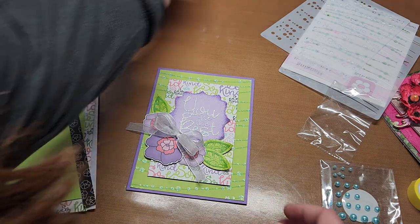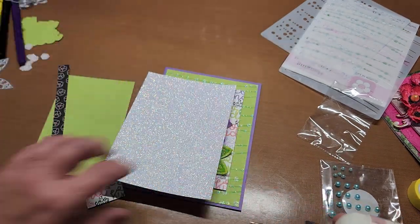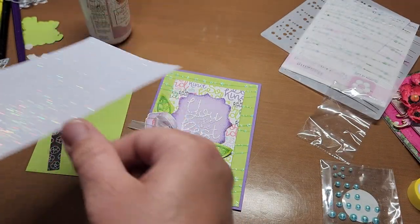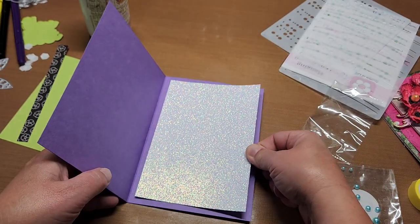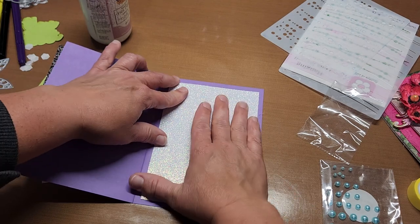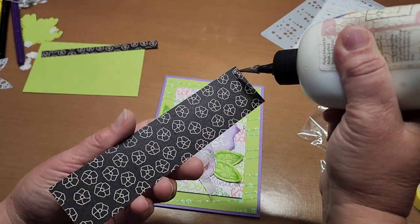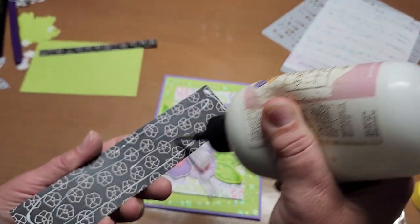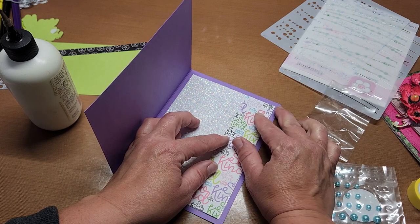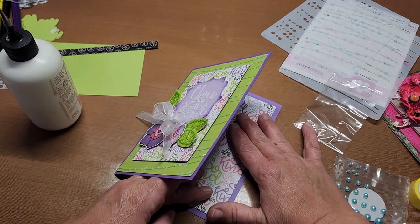First I want to do the inside. I have a glitter panel cut at 4½ by 6½, and then a green panel cut to 3½ by 5½. I'm going to layer that on top. Also, this strip that was left — a 1½ by 6½ panel — I'm going to layer it right on the edge. See how pretty! It's a little slick because of the glitter.